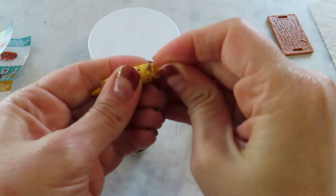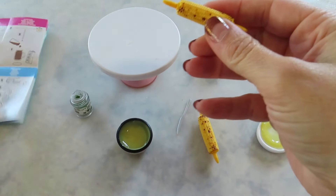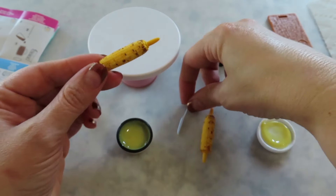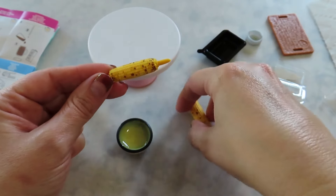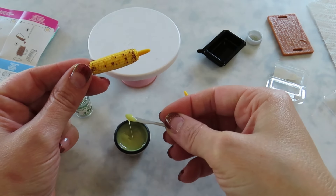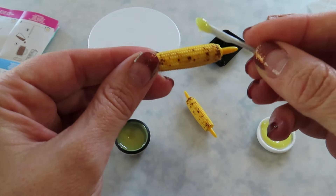I didn't see how long it said to cure it. I'm going to double whatever it says, though. It does say five to ten minutes — that is probably not accurate. The new resin takes way longer to cure.